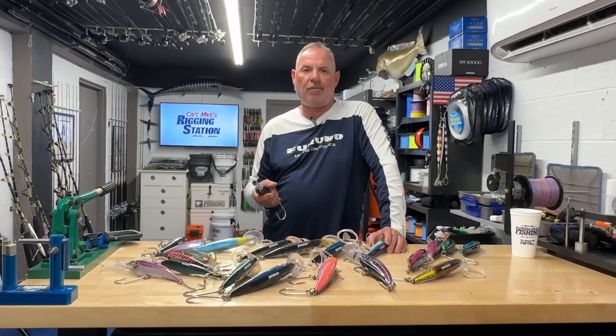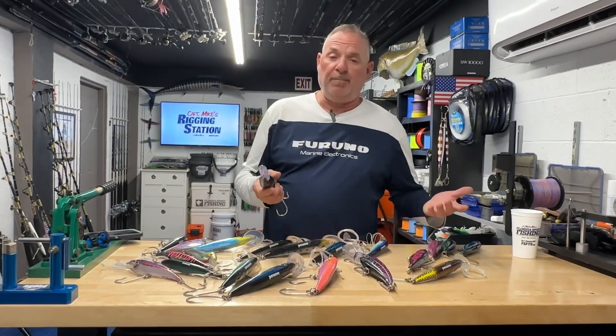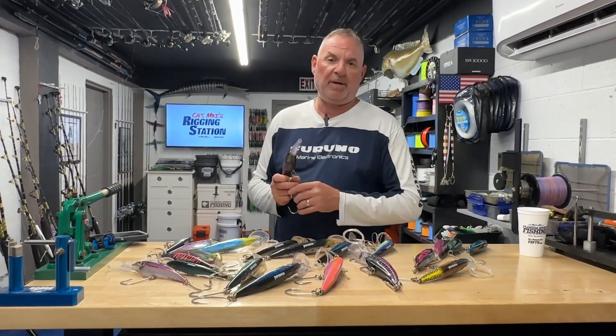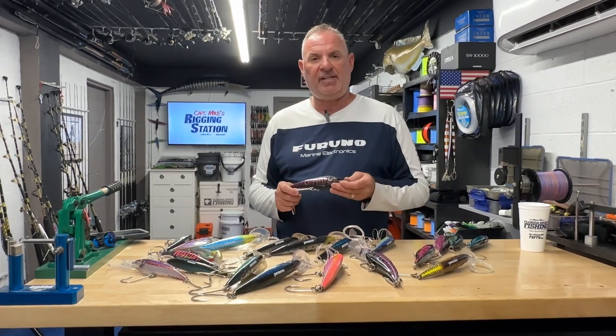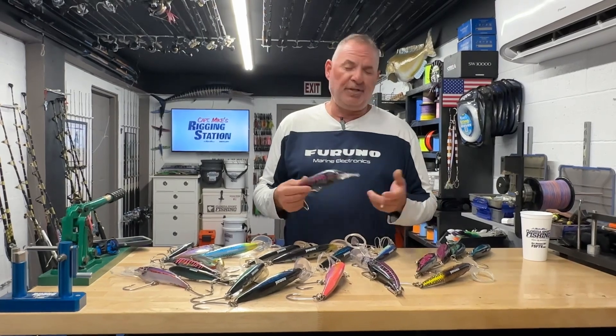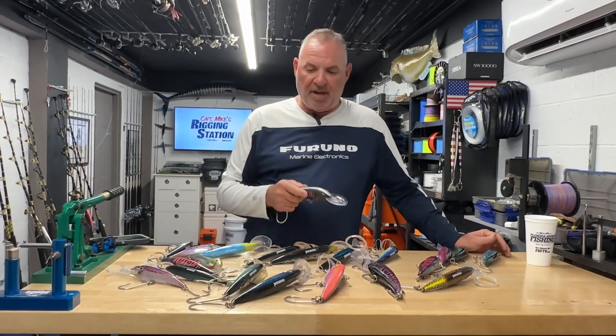There's so much more to talk about with these deep-diving plugs and the tackle we fish with them. I want you to be as effective as you can Wahoo fishing, so I encourage you to check out our Wahoo seminars and all of our Wahoo shows on Florida Sport Fishing TV Plus — that's FSFTV.com. There are no YouTube ads, just an easy-to-navigate video vault with hundreds of instructional videos to help you be a more successful angler and shorten the learning curve.